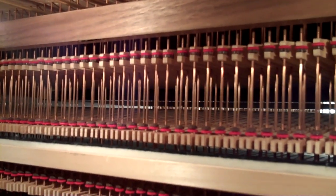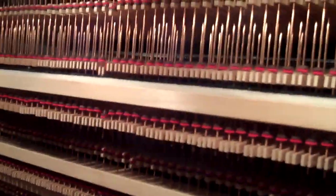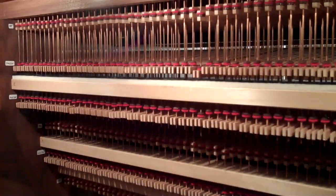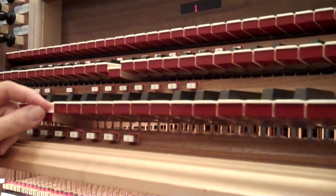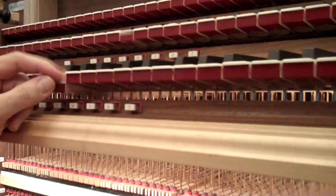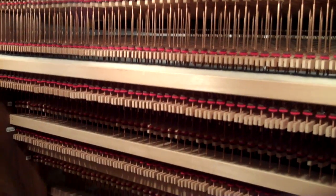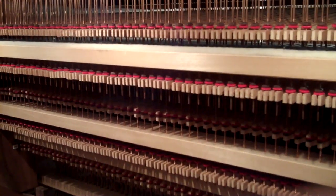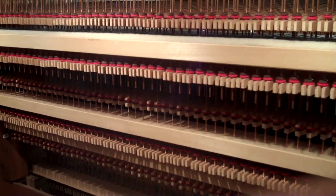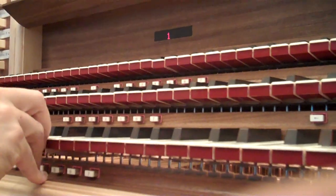And up here we can see it working. It makes you want to get back and see both of them. So that enables the divisions all to play together. You were pressing on the great and that was pulling down the positive. And we can move the swell one, which is here — so now the great wire pushes on the swell and the positive backfall: a couple of backfalls, and all three of those keys.